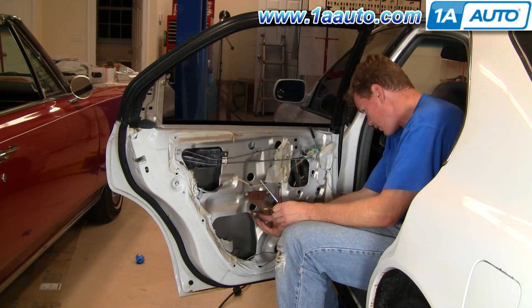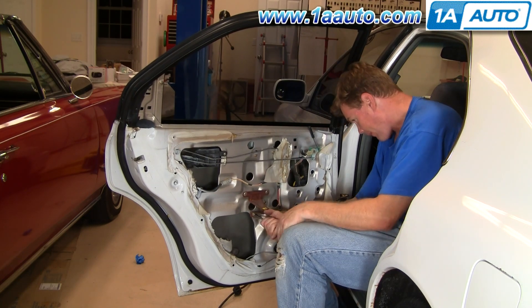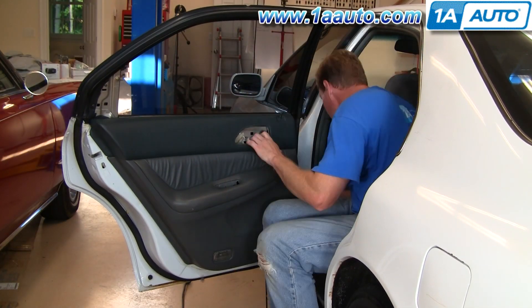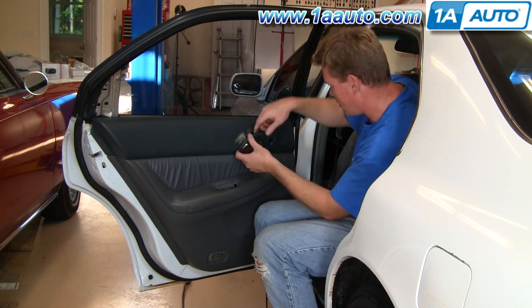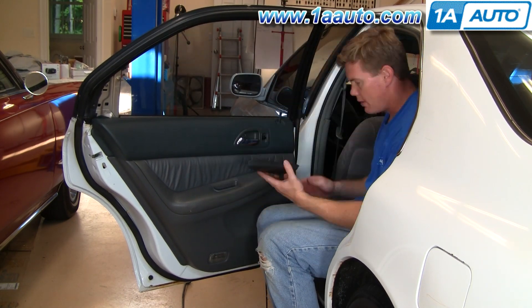Now here again, we're going to speed up putting those screws on, then speed through putting the door panel back on. You can probably pick up enough just by watching here since you've taken it apart. But if you want to see this in regular time, just check our other videos for the rear door panel removal and replacement.